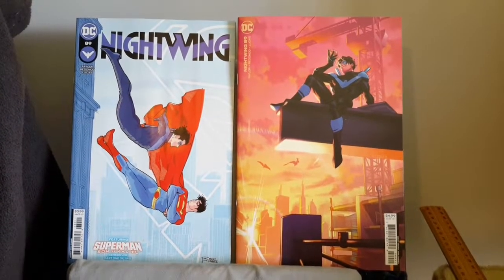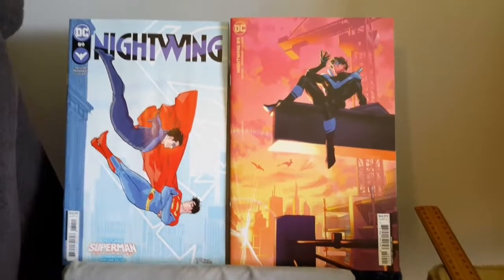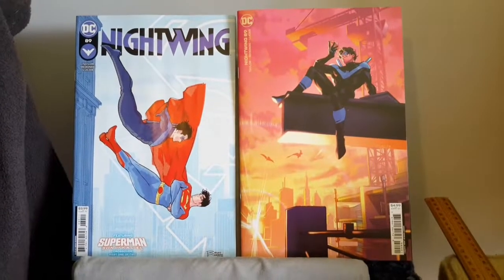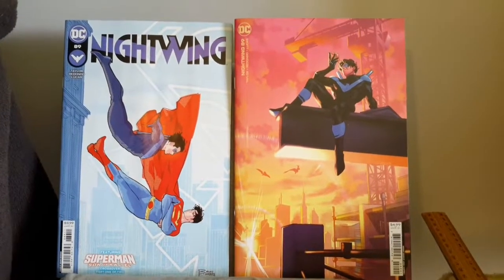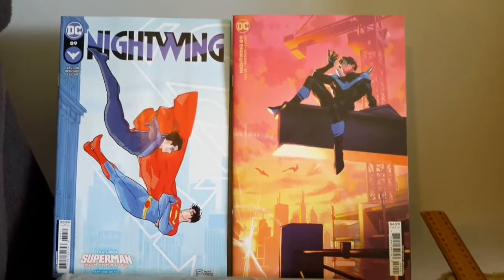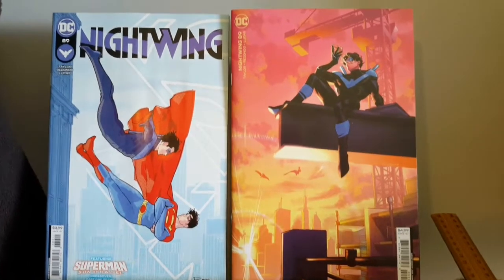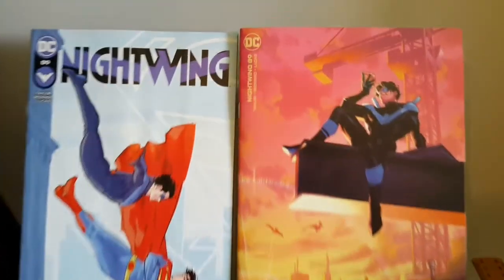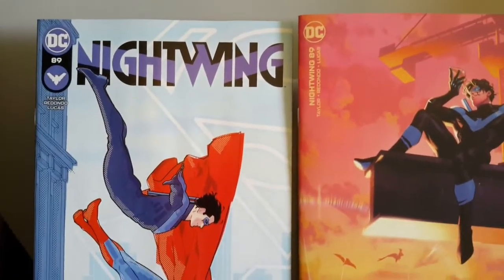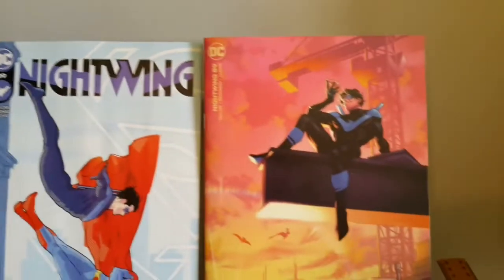Shalom and good day all, this is Tehillim29 back again for another DC comic review. In this DC comic review I'm reviewing issue 89 of Tom Taylor's Nightwing — the One Trick Pony — and with this issue we have Superboy in it. Starting off with first things first: the rating for the covers and how they connect to the stories.